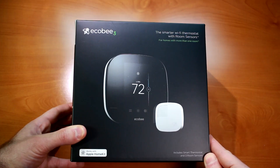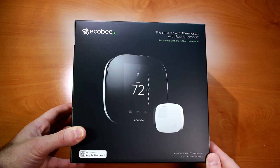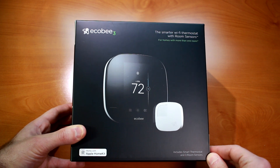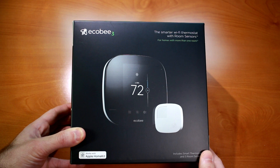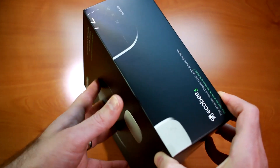Let's get started with an unbox. This is the Ecobee 3, the smarter Wi-Fi thermostat with room sensors for homes with more than one room. It works with Apple HomeKit and includes a smart thermostat and three room sensors. I've not used Apple HomeKit yet on my personal applications, but I have been using Amazon Alexa for a lot of my smart home things and this also integrates with that.